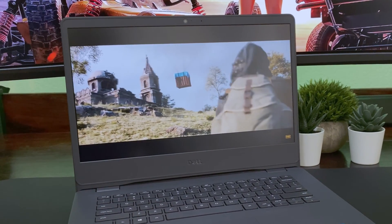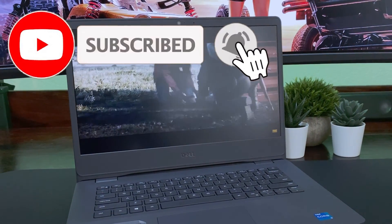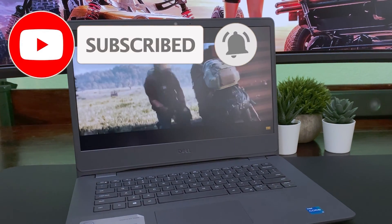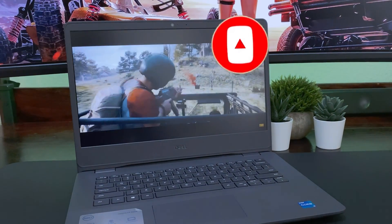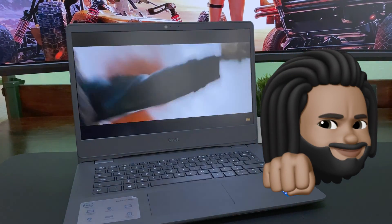And with that, this has been another episode of Benchmarked. If you made it this far, thanks for watching — leave a comment and tell me what you thought of this video. If you have a different opinion let me know. Subscribe and hit the bell so you can be notified of my next video. I'm Joe, see you in the next one.